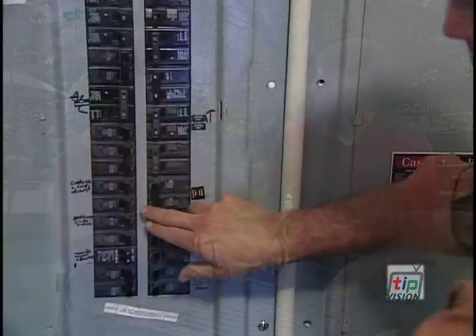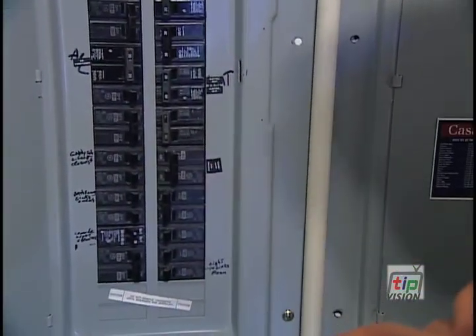First, you're going to shut the power down. If it's electric, you shut it off at the breaker box. If it's gas, you turn the gas off right there at the water heater.